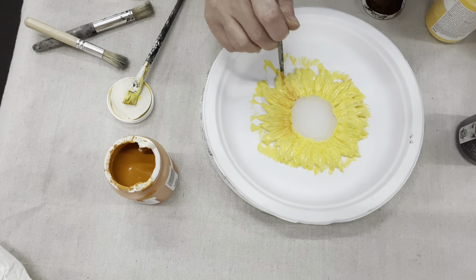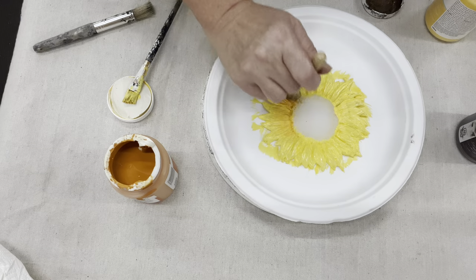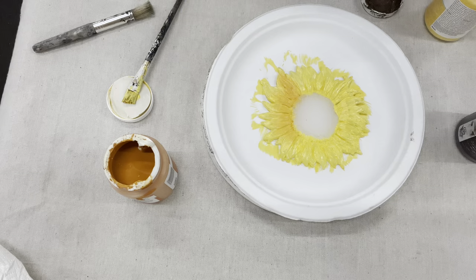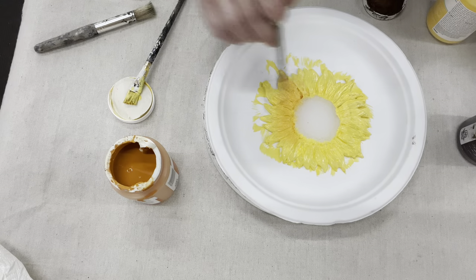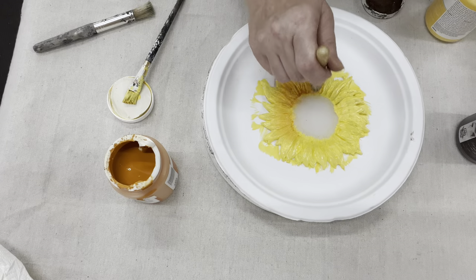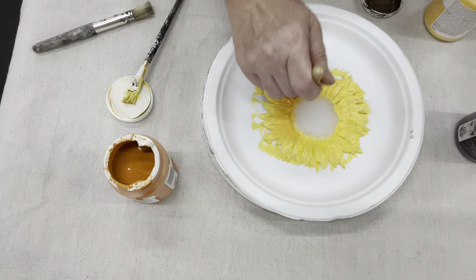When blending colors and trying to make that soft color, I find it best to work with all the paints while they are still wet. As you see, I'm overlapping the orange right on top of that yellow, and then I have a stencil brush from the Dollar Tree store to just blend it away.